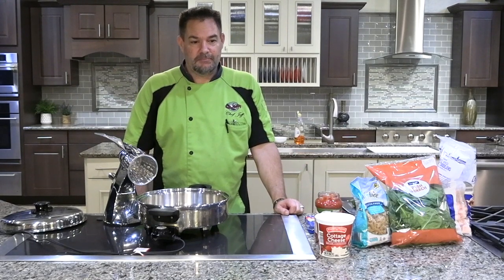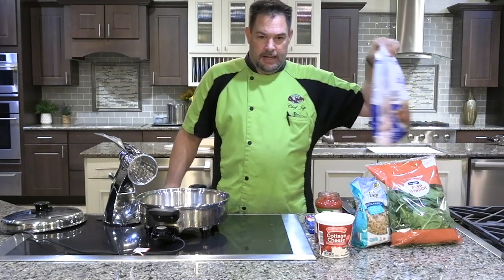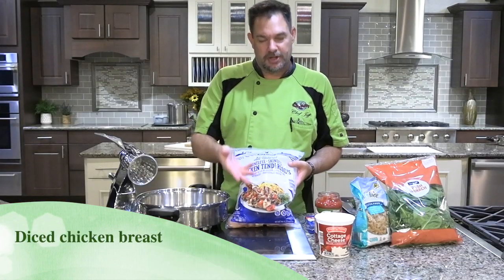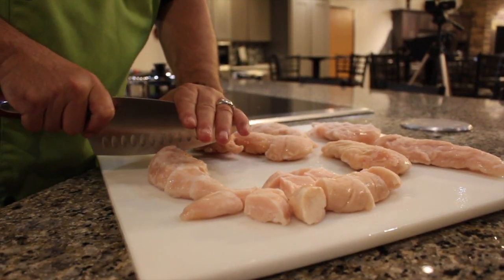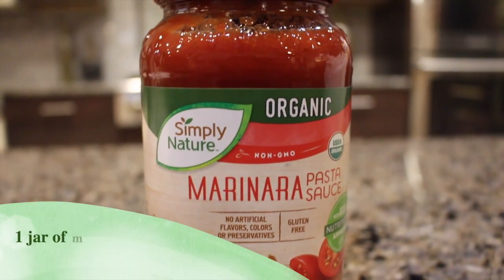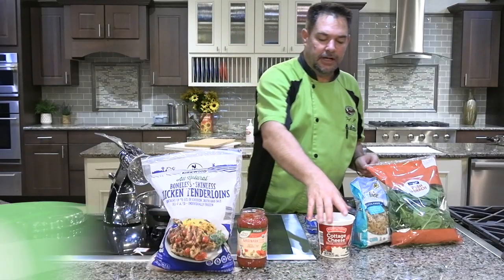This would be classified as what we call a one pan wonder. The first ingredient you're gonna need is some diced chicken breasts — I couldn't find those so I bought chicken tenderloins and cut them up into bite-sized pieces. Next you're gonna need one jar of marinara — we're using organic marinara from Aldi's.